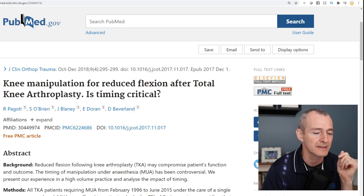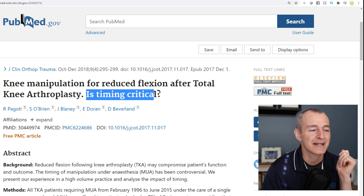This was published on PubMed and is available for you to read the full article. Basically, the title is: 'Knee Manipulation for Reduced Flexion After Total Knee Arthroplasty — Is Timing Critical?'